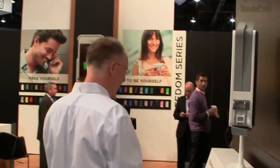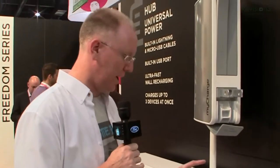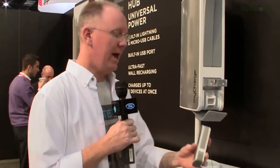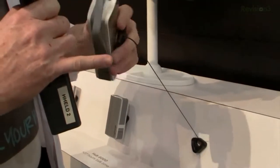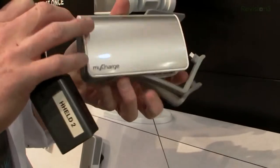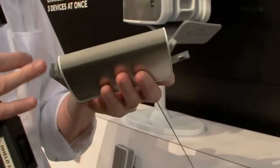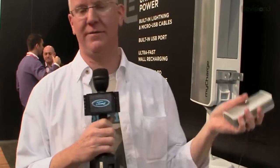Now we move over to the Hub series, which kind of replaces the one we've been telling you about for the last couple of years. They've done a few things — you can now get a 9,000 milliamp pack that's no bigger than the previous model. You've got a micro USB connector and the new Lightning connector, plus a USB port on the bottom to plug in a third device. You can charge three devices simultaneously. You still have the ability to flip it open and plug it right into the wall to keep it charging.